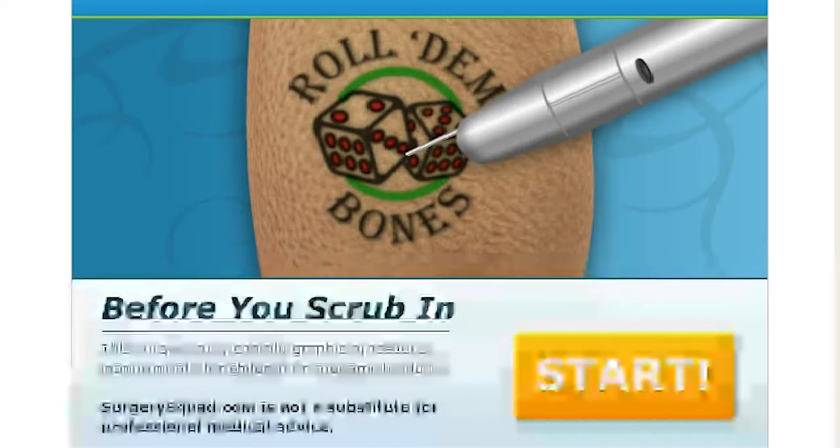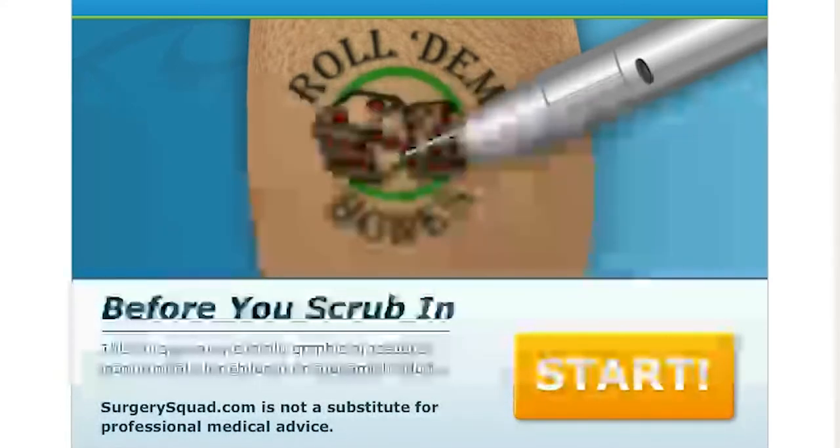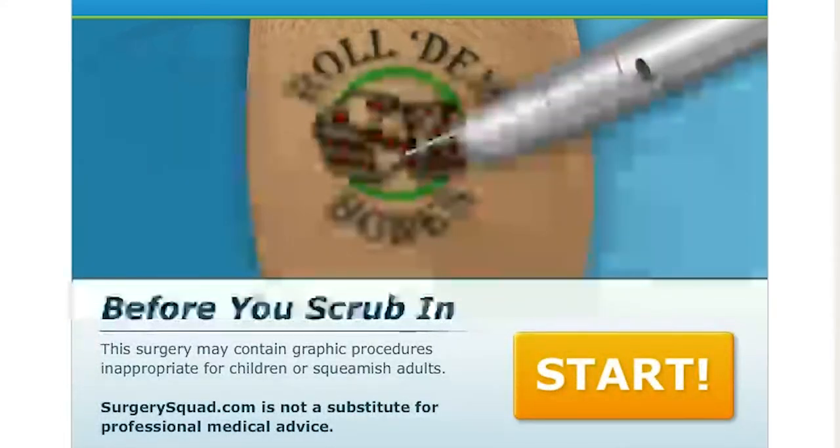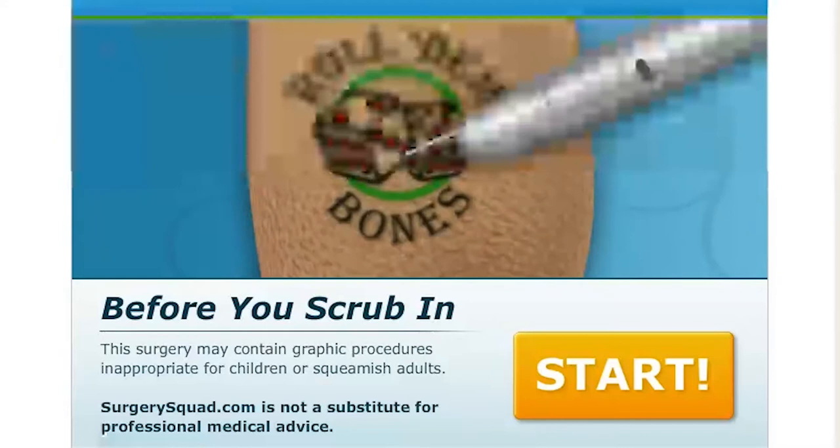Hello everyone, it's Bubonic Zombie. Welcome back to Surgery Squad. In the last episode, we were looking at natural childbirth, and in this one we are doing laser tattoo removal.